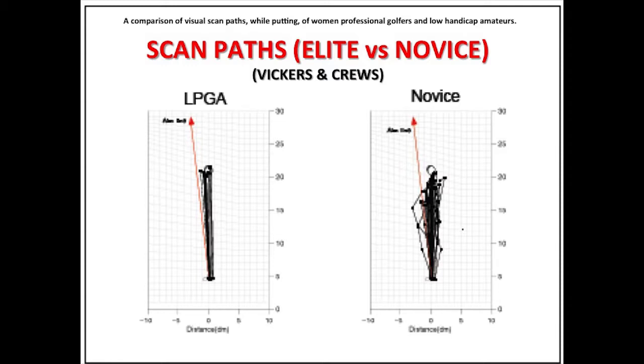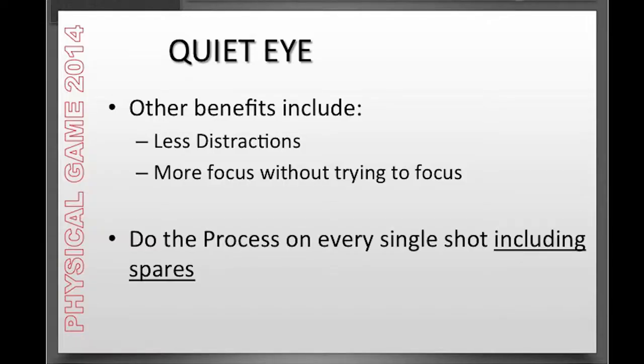With three-point targeting and quiet eye, when you focus for those two seconds on your focal point down lane and on your visual target up front, it gives your eyes a much better and more focused view of the line of play — your intention. That's why this has such a dramatic impact on scoring, consistency, and accuracy in bowling. The other benefits of quiet eye are less distraction and more focus on the target without really having to try. Just spend those two seconds on each of the focal point and the visual target up front, and do this process on every single shot.